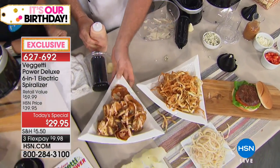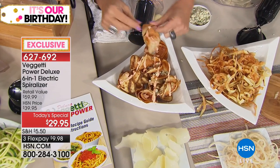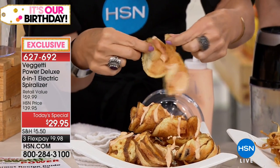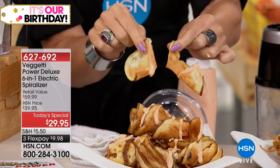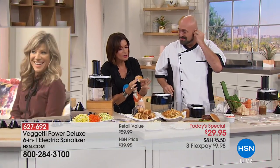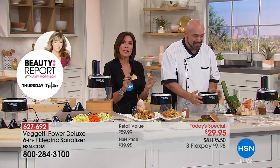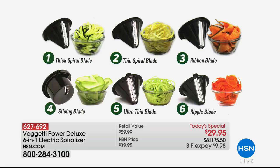Look at the crispiness you're able to get because of the way it's spiralized — it is crispy, it is thin, it is beautiful. You're going to have such fun with this. And the truth is, I have a spiralizer at home and it is so big, so bulky — maybe four times this price — and I don't use it because the food goes all over the counter and it's a hassle to use. This is simple, this is easy. You throw the blades right in the dishwasher. Look at all the blades we're going to give you: thick spiral, thin spiral, ribbon blade, slicing blade, ultra-thin that makes almost like angel hair pasta, and the ripple blade.